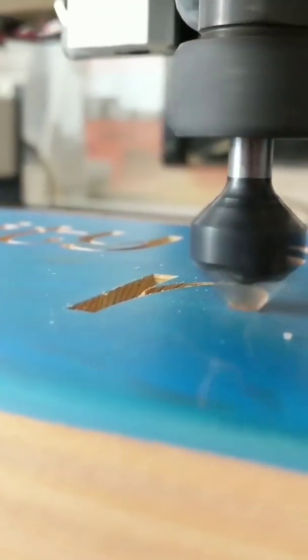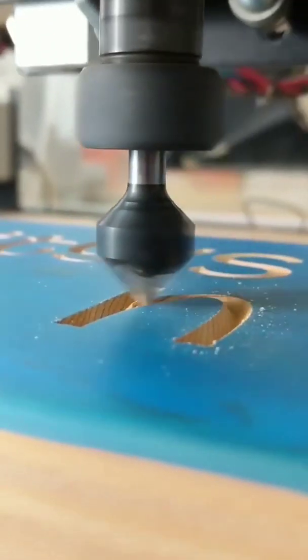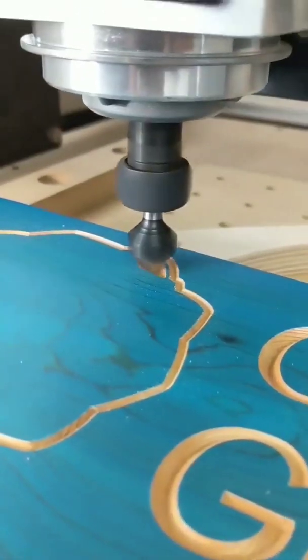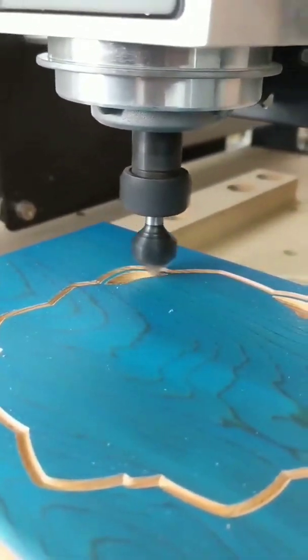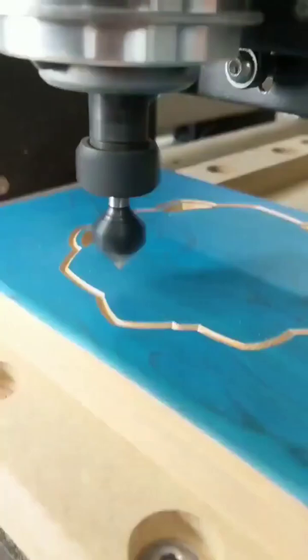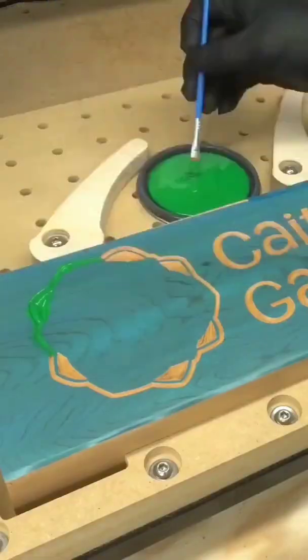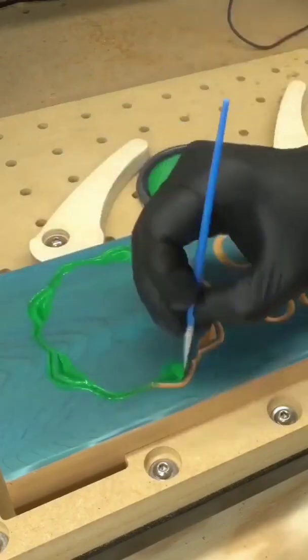We're carving her name, and the bottom will say 'garden,' and then we can get the actual flower going — that's where all the color is going to be. There are going to be five different colors, and we'll put the masking in between each color. We do sell the Oramask 813 on our website, so you can definitely check that out. We're going to be using General Finishes milk paint — this is the emerald color.